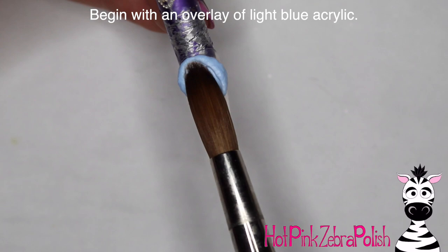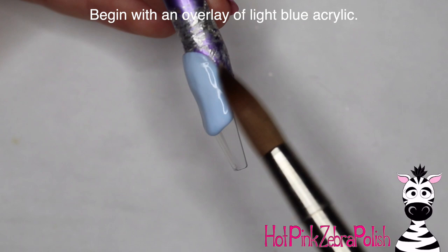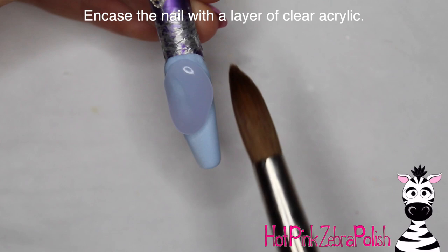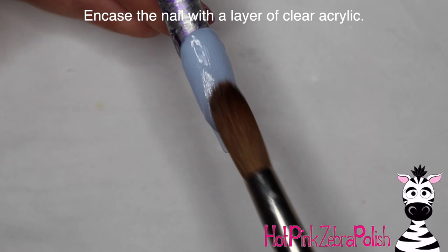I'm going to begin with an overlay of a light blue acrylic just like I did with my Simba nail. A lot of times when I'm doing these nails I make sure that my background colors are complementary or the same, that way the nails look like they go together. Especially with these two because I eventually turned them into a pair of earrings, so I wanted the background colors to be the same so that they go together as a little set.